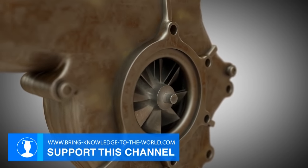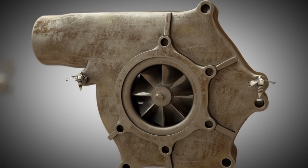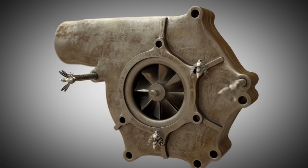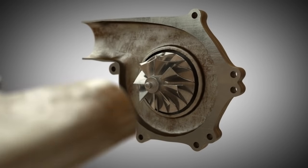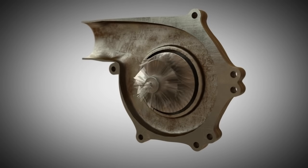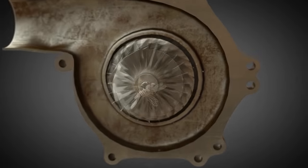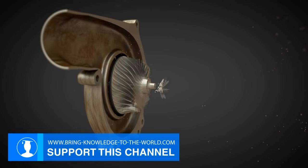Centrifugal compressors are used in motorcycles like the Kawasaki H2, but also in cars. They possess a housing into which a compressor impeller is installed. As soon as the impeller rotates, it acts like a reversed fan and draws the surrounding air in. You can see it here because of the small cotton balls. Speeds of more than 100,000 revolutions per minute are not uncommon for these impellers.